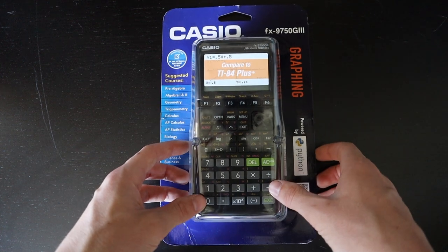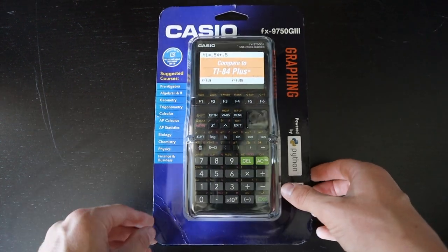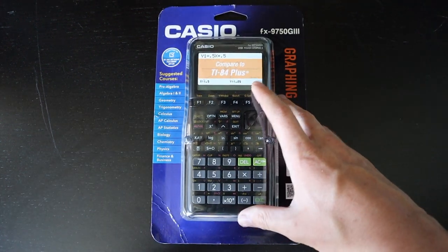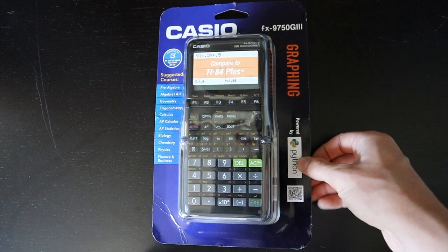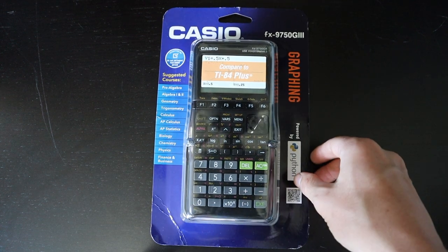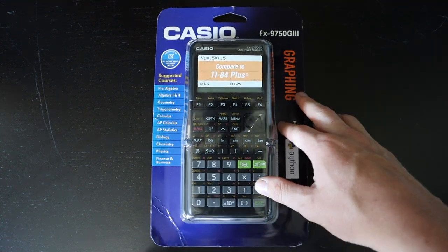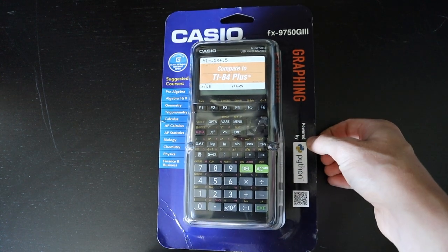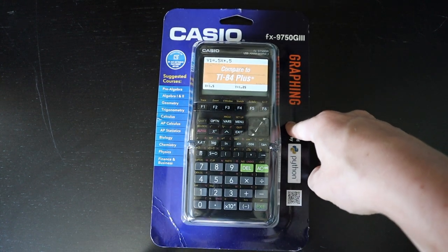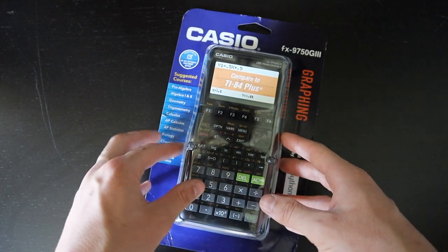They are claiming it can do all of the same things, and we will soon find out that that is for the most part accurate. One area where this calculator definitely beats the TI-84 is its price. The TI-84 Plus CE goes for about $120 on Amazon or in stores like Target or Walmart, while this particular calculator is currently about $41 on Amazon. I got mine at Target for $49.99.